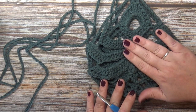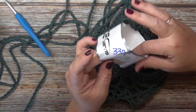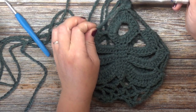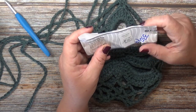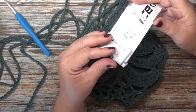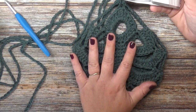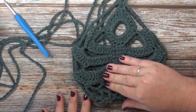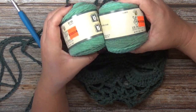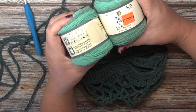I chose to make this one in green. For this plant hanger, I used Ice Yarns cotton macrame. This is a four weight cotton macrame so it's a lot thicker and sturdier than a regular cotton because it's a macrame cotton. These come in 300 meters, 250 grams, and it's 100% cotton. I used approximately 70 grams for this project, or about 100 yards.